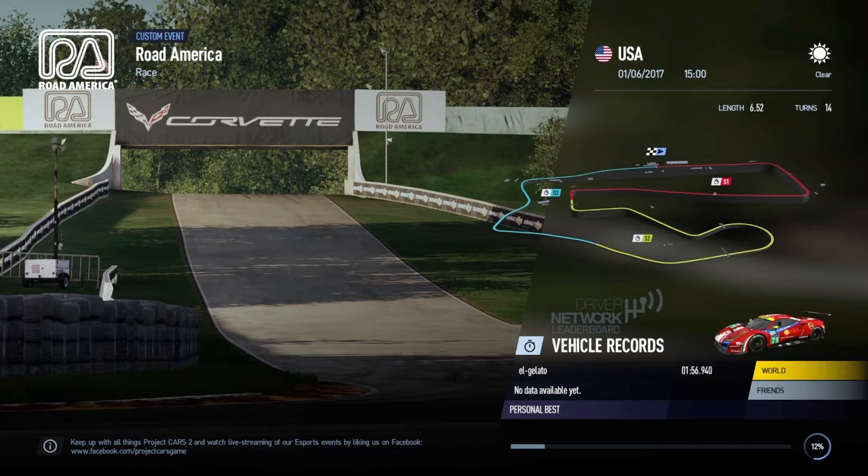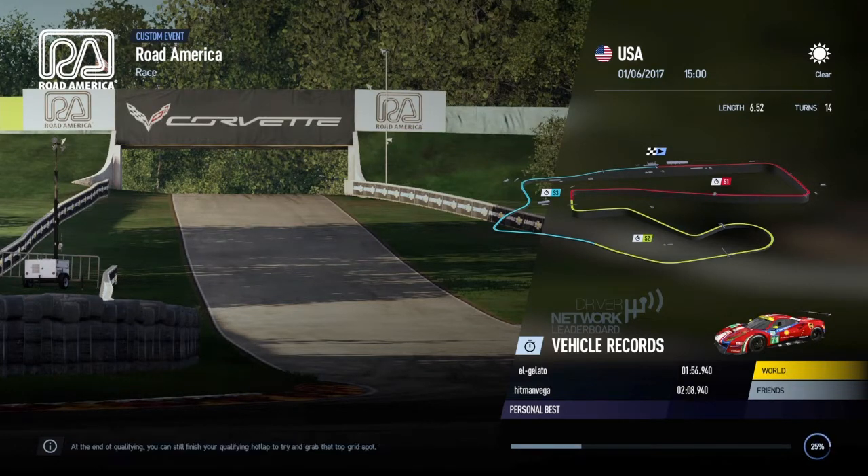Hey guys, I've been going through my videos to see what I can do to start making them a little bit more dynamic, so I've come to a saved replay I had on Road America with myself, Colin, and Jacques, and decided to play with these new settings to see how it works. Let me know what you think.